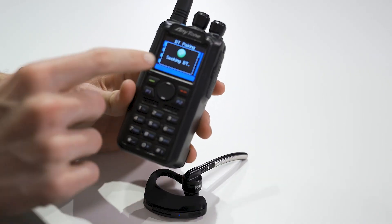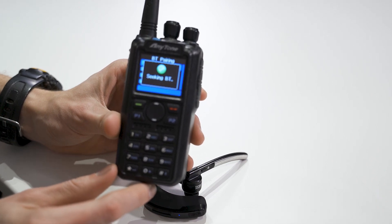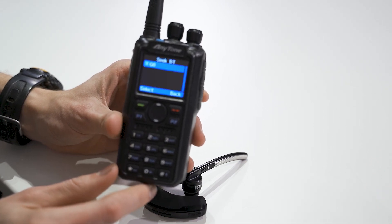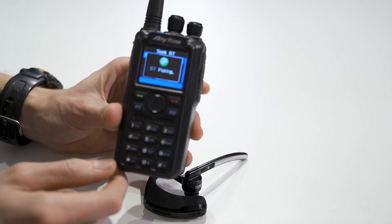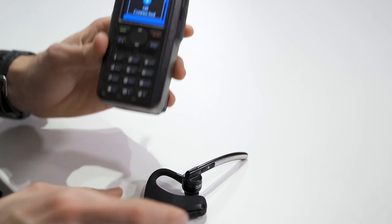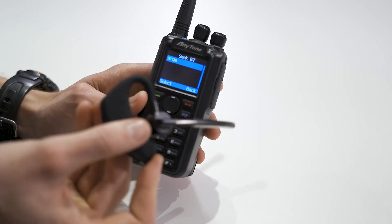So we're going to go into Seek Bluetooth. There we go — you can see it: the Q8. Select it. It's connected. So now you are all set, and you can put this in your ear and it will work.